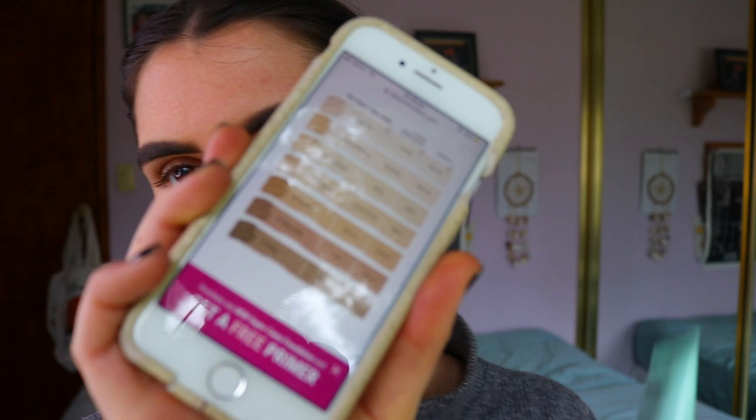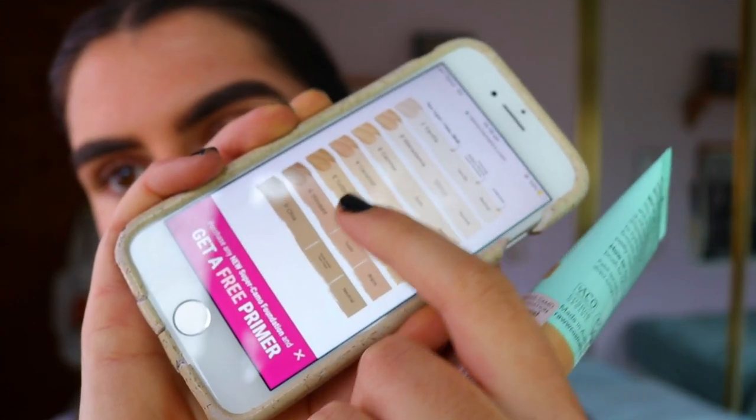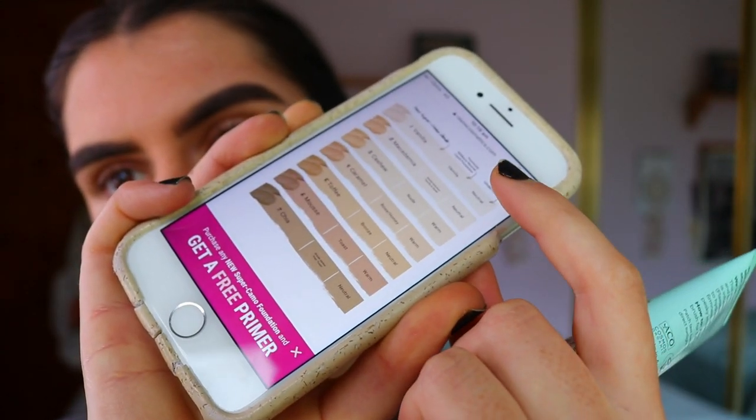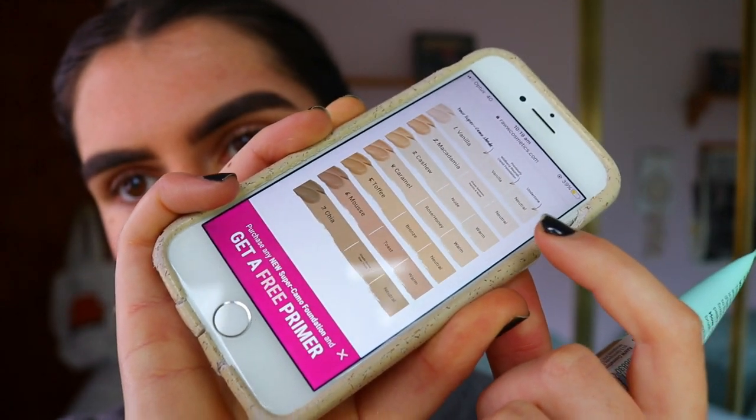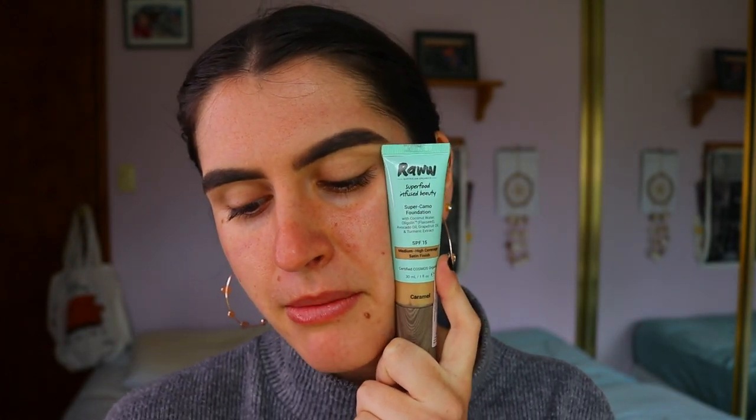It also says it's infused with turmeric to help improve skin clarity and reduce redness. This card is what I used to match my skin tone to the new foundation — it has the new shade range, the old shade range, and warm/neutral options to help you find your match. There's also a how-to on applying it — I'll leave everything linked down below so you can check it out.